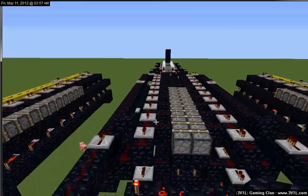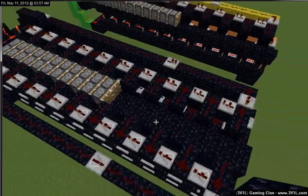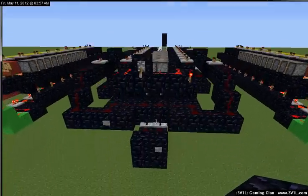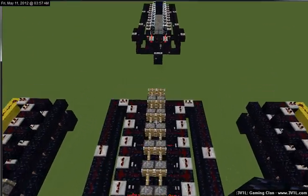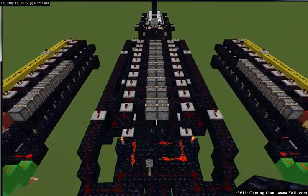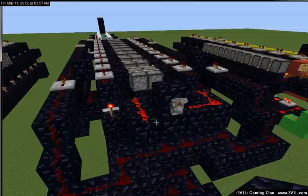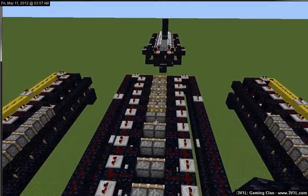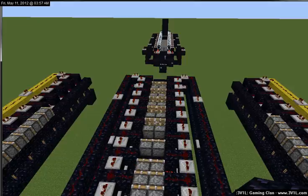Horizontal piston elevator. Currently I have ten pistons, ten empty spaces. We are going to extend these. And now we would like them to come back. Flip the switch that enables the system, hit the power button, and watch them suck themselves back into their original positions. Yay!